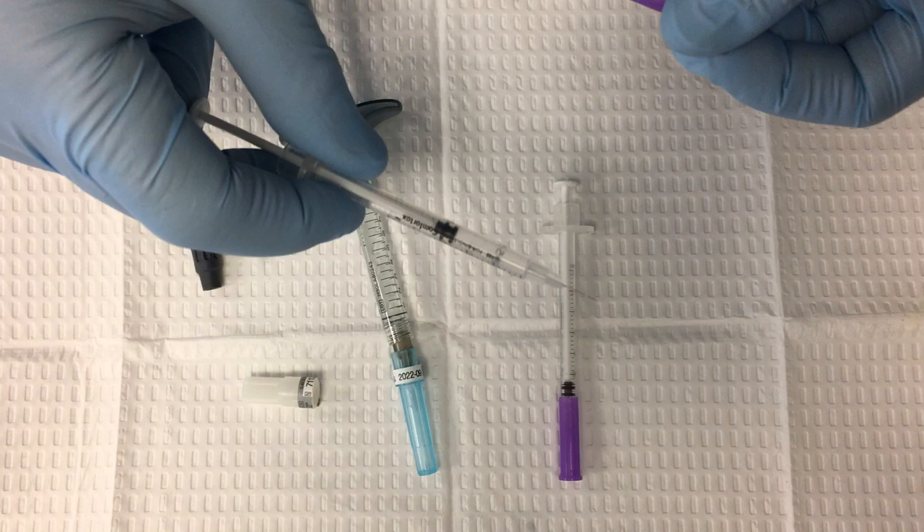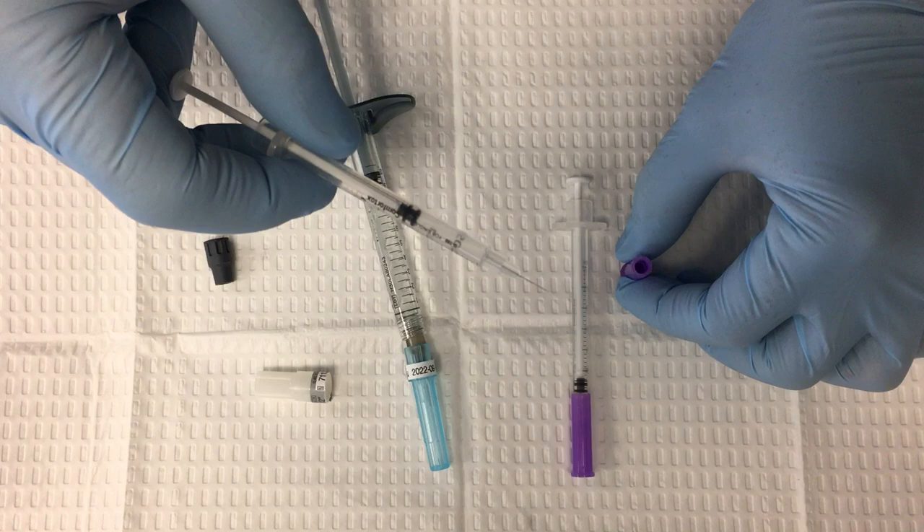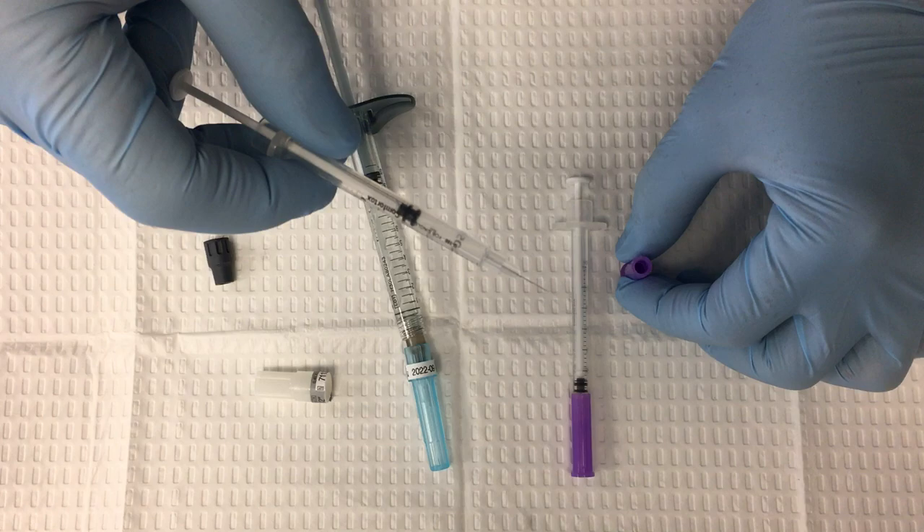The important thing is to use sterile technique. The other nice thing about the Comfortox syringes is they have a flat end, so I can recap the syringe very simply — just like that. Now this syringe is ready to go. I'll do this with a few more syringes. That's how you backfill filler into a Comfortox insulin syringe.